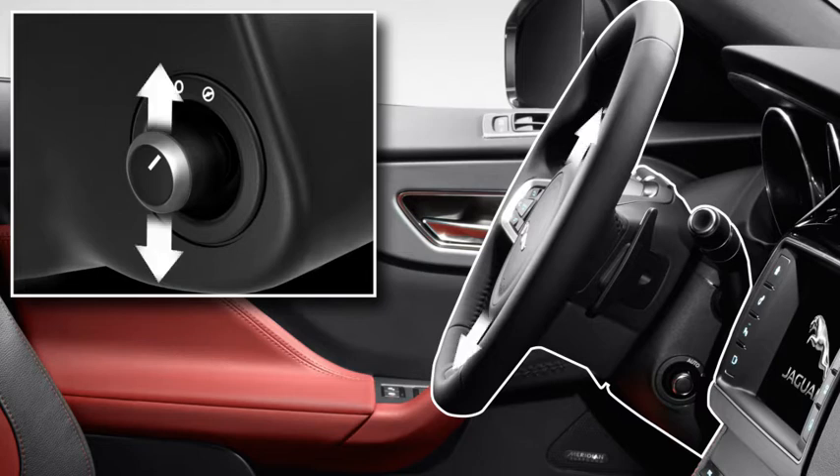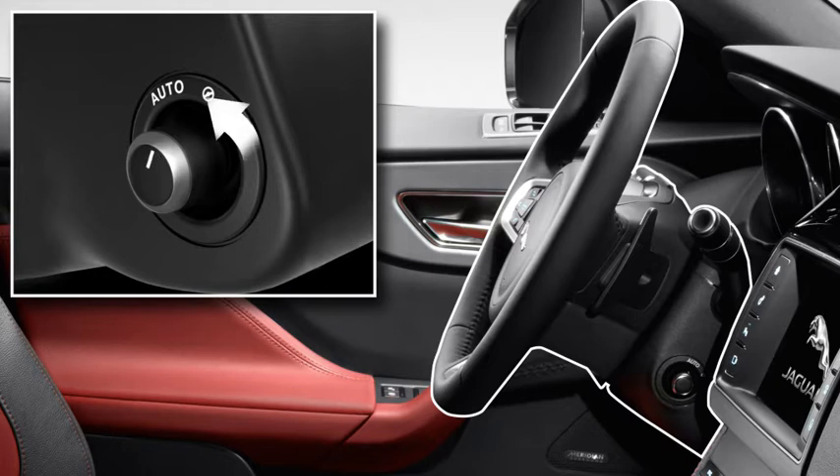Move the control up and down to adjust the tilt of the column. Move the control to the auto position to allow the steering column to automatically move to a position that enables easier entry and exit from the vehicle.